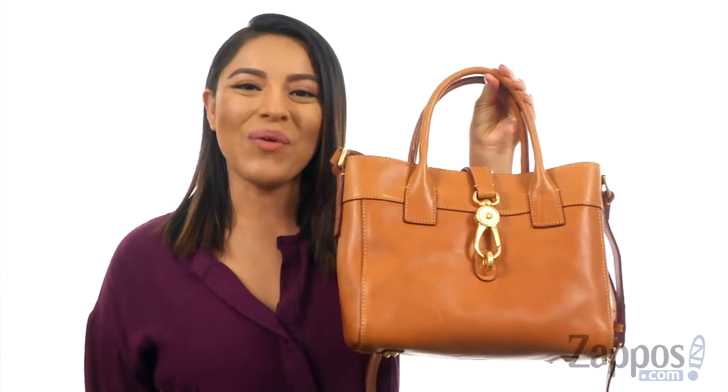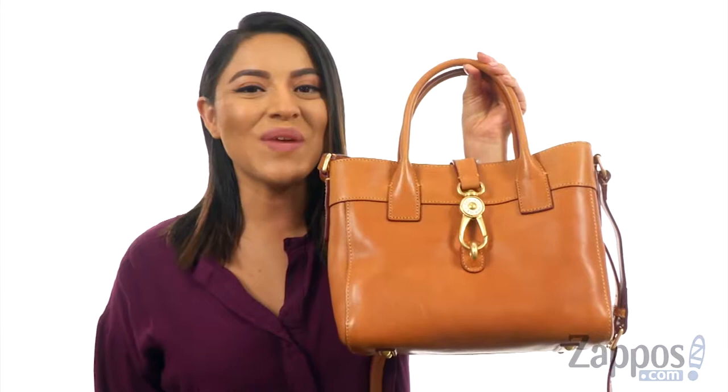Hello everyone, I'm Nellie and I'm from Zappos.com. This is the Florentine Classic Emile Tote from Dunienburg.